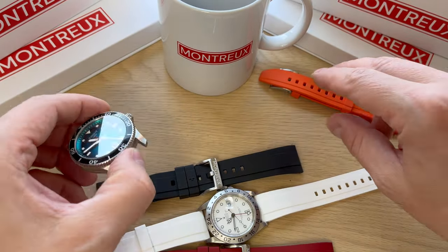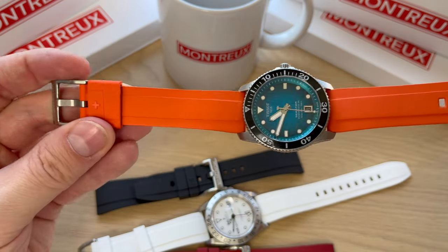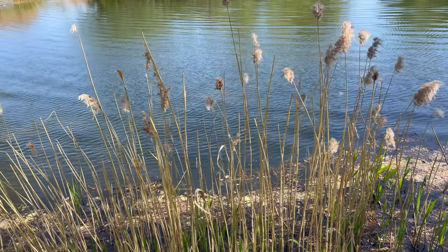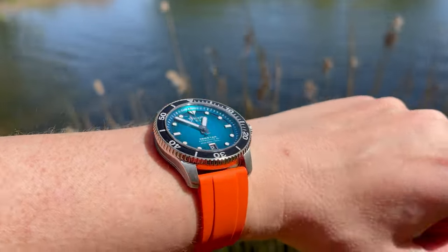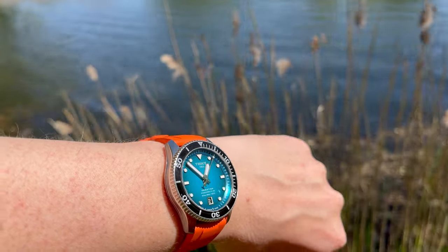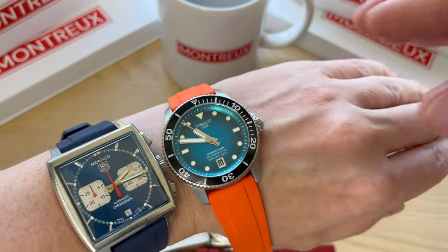Why not try an orange strap to spice up this very colorful Tissot C-Star 40? This is how the C-Star looks with the orange strap — it makes it a really colorful, fun summer watch, and much more of a dive watch than on the stainless steel bracelet with polished center links. I would have no problem jumping in the pool with this combination, and when the sun is shining you really just want to bring out your colorful watches.